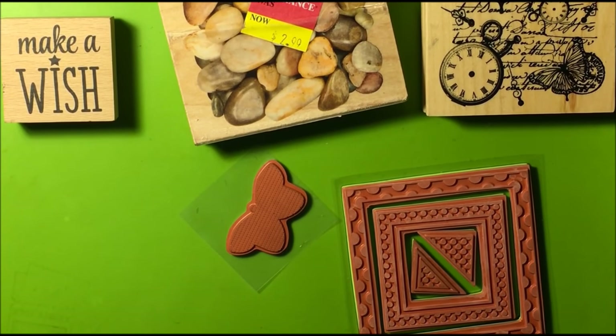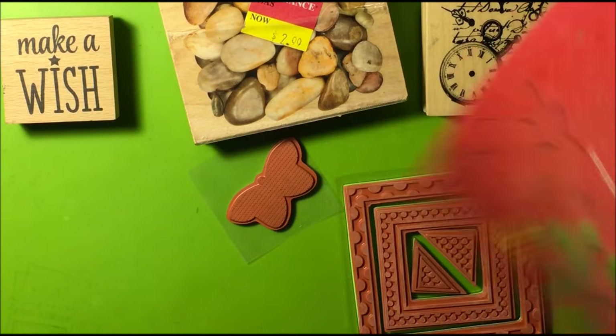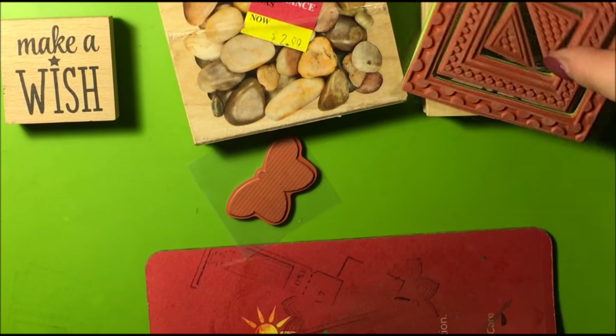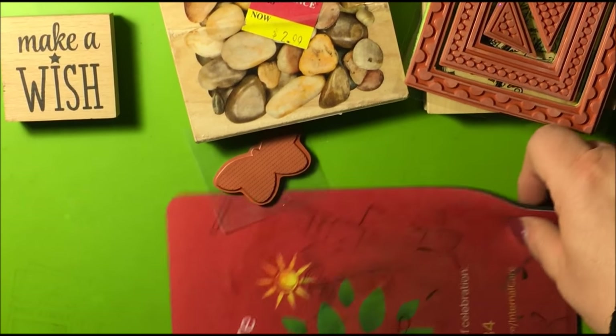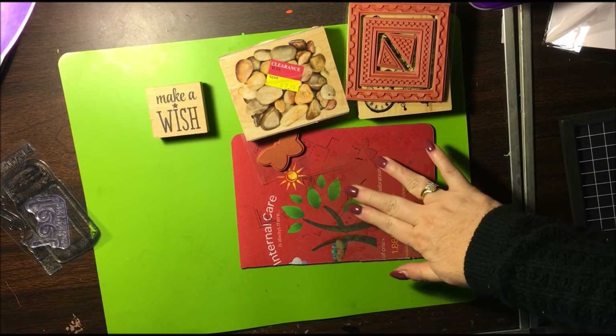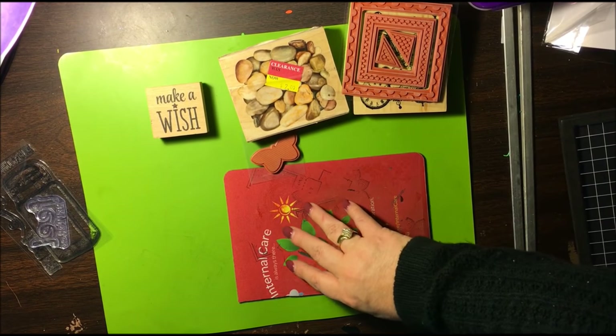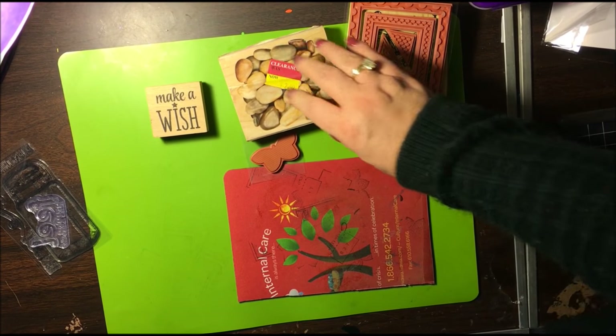Another item you will need when stamping is a mouse pad — this is an old mouse pad that I actually cut. You use it for extra cushion when stamping, especially with the wood blocks, because the wood doesn't really have much give.